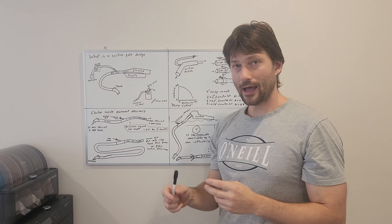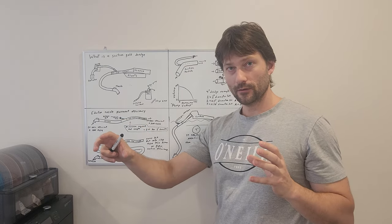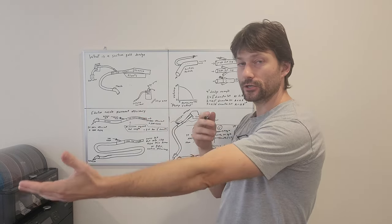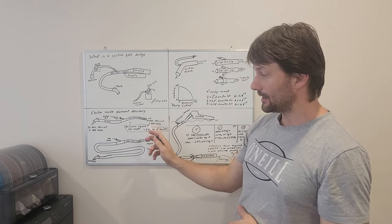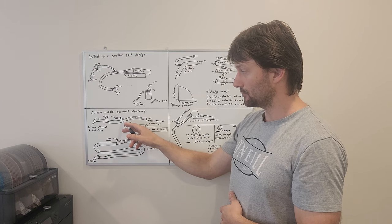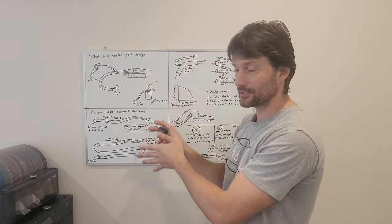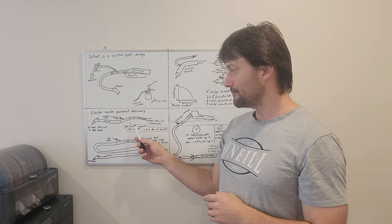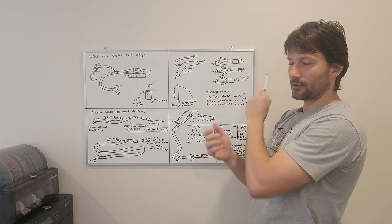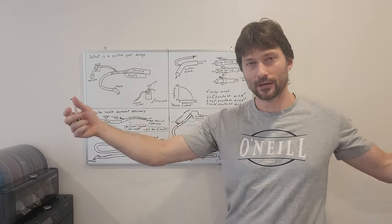200 gallons per minute flowing through a tube will have four times the friction of 100 gallons per minute — if you double the flow, you quadruple the skin friction against the edge of that tube. The longer your dredge hose is, the more skin friction you have. If you had the suction nozzle up here, the entire 20 feet of hose would have that friction of 200 gallons per minute. Whereas if you had your pressure jet right at the very back end, you'd only have 100 gallons per minute worth of flow through that entire tube until it gets to the jet.